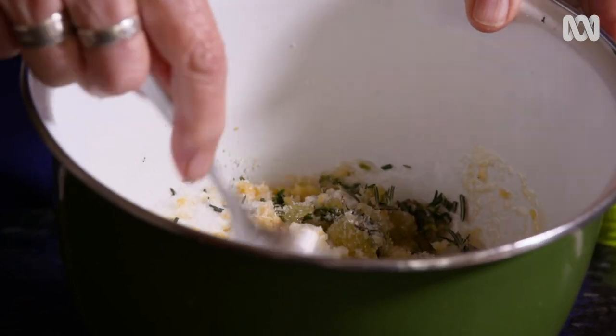That really smells wonderful. The sugar is acting as an exfoliant, the olive oil is the moisturiser, and then the rosemary and the lemon juice have antibacterial and disinfectant properties.